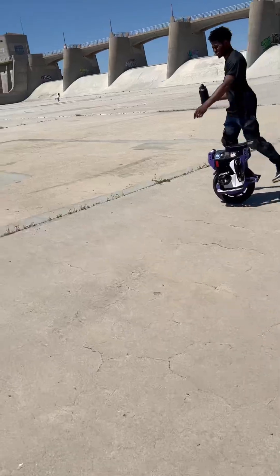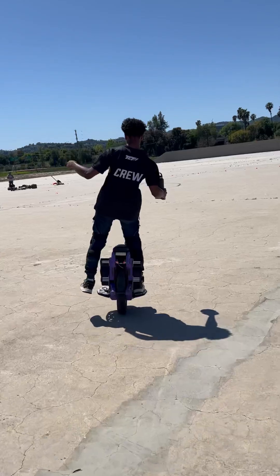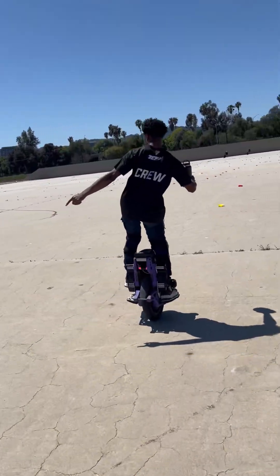I can do one foot too. Can you do the spins? No, you're better at those than me. I just started trying.